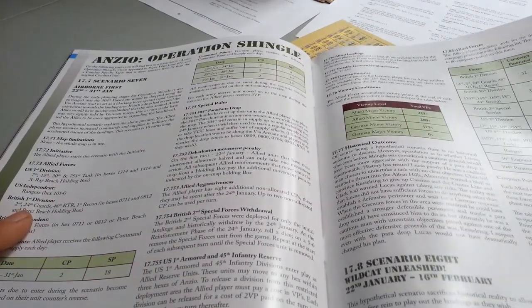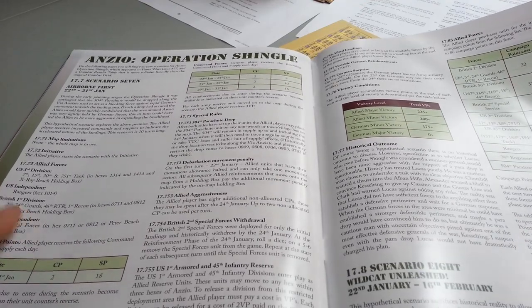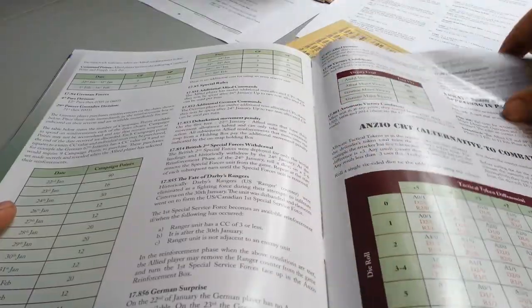Extra scenarios for Anzio Operation Shingle — one of my top ten games played of the year. I love this game. Excited to see new scenarios. That's pretty cool.